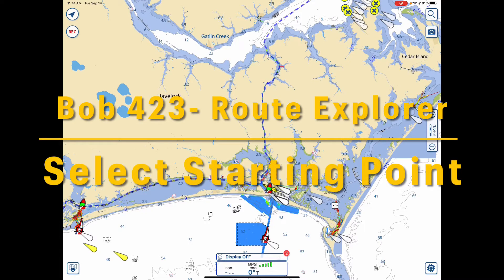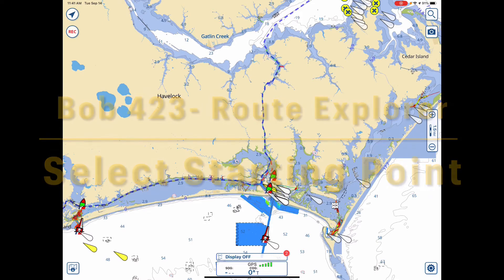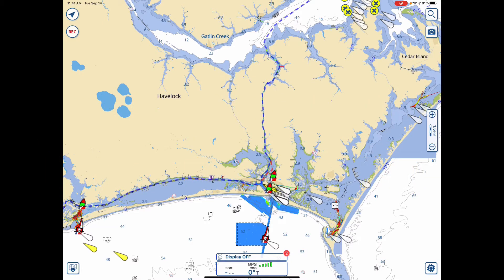Bob423 here. I want to talk today about a new capability of Aquimap. It just came out over the last couple of days.